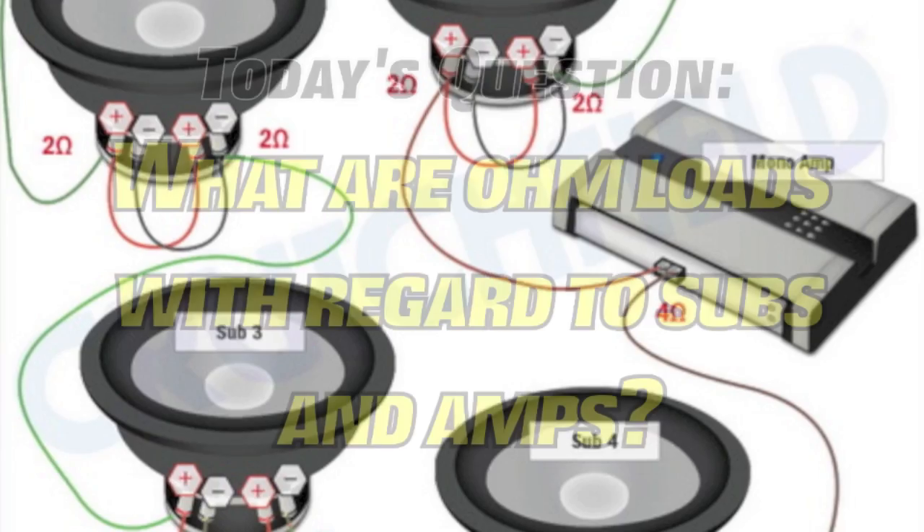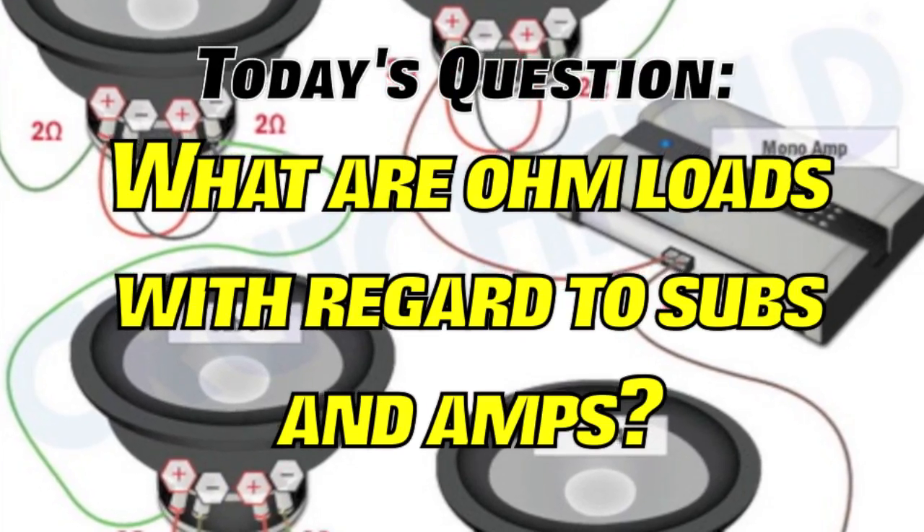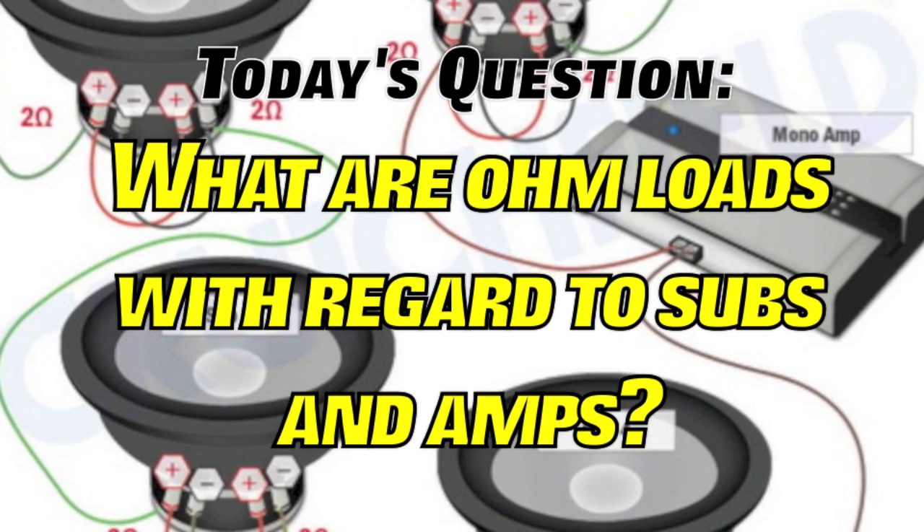What's up YouTube? This is Roshone35 with another Q&A. Let's do it. Alright guys, today's question is: what are ohm loads with regards to speakers and amplifiers?